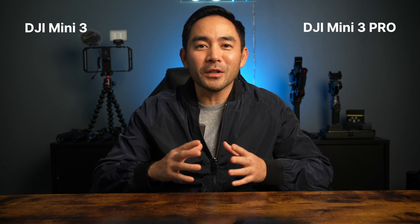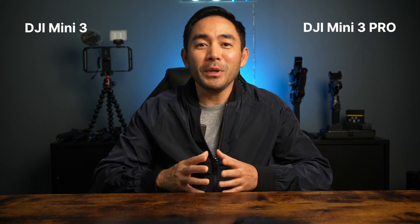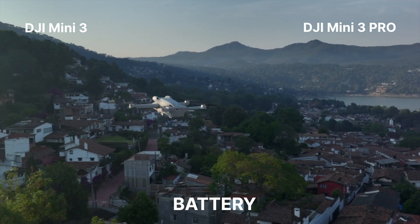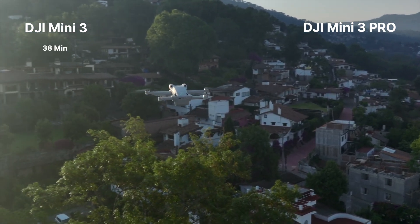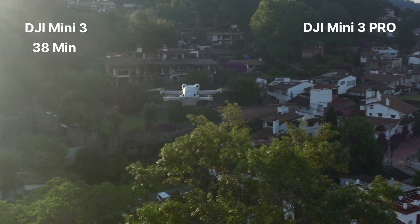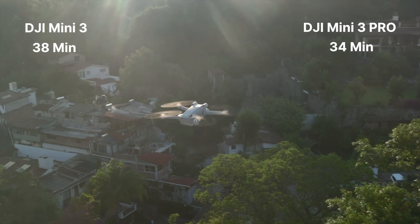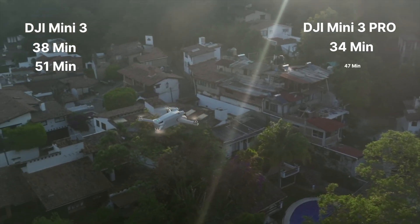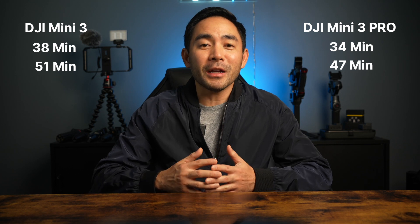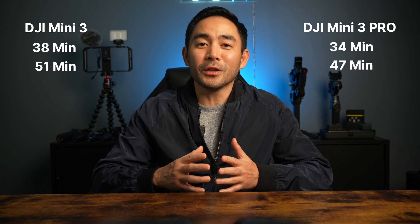When you're getting all this amazing video footage, you need to make sure you have good flight time, meaning battery life. You might be surprised who the winner is here. The Mini 3 gets 38 minutes of battery life and the Mini 3 Pro gets 34 minutes. And if you buy the battery plus, the Mini 3 gets 51 minutes and the Mini 3 Pro gets 47 minutes. Keep in mind the bigger battery pushes you over 249 grams in the drone's weight.